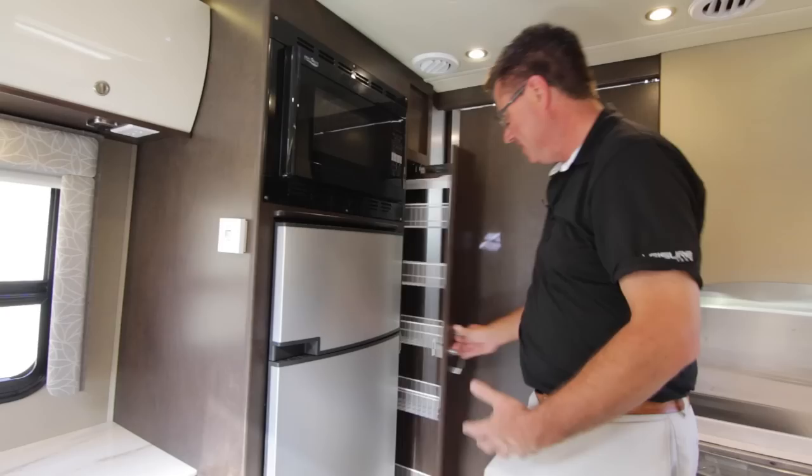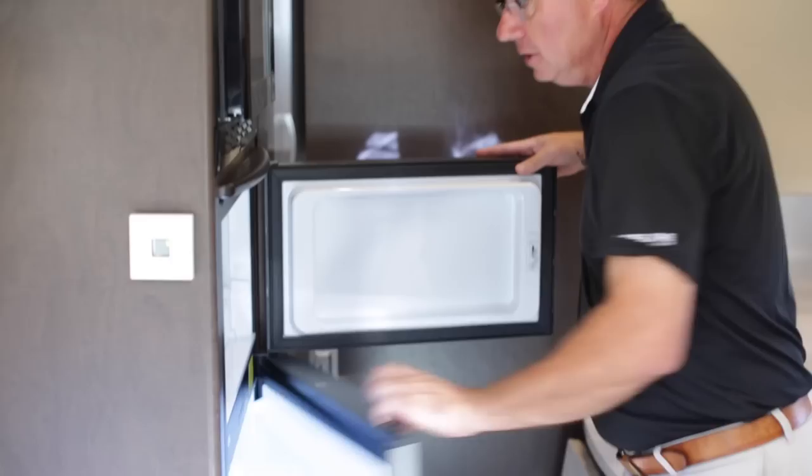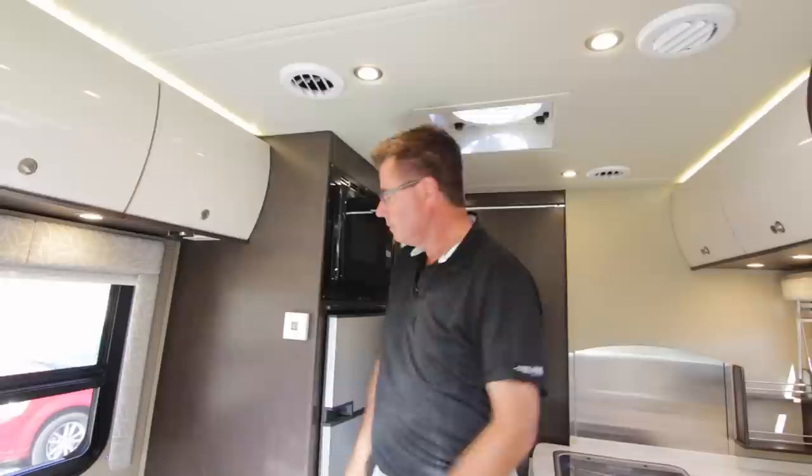Over on the other side of the galley we've got our world-famous pull-out pantry, a nice big convection microwave, and brand new for 2015.5, a two-door Dometic fridge — gas/electric and 12-volt — with a separate freezer. Here's the control center for our 15,000 BTU air conditioner.